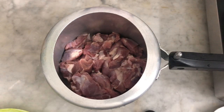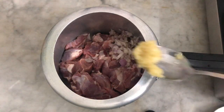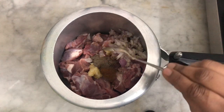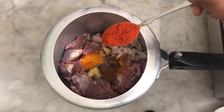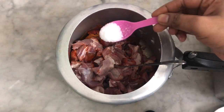I am adding 1 kg of mutton. We add 1 tablespoon of garlic paste, 1 tablespoon of ginger garlic paste, and 1 teaspoon of garlic paste.